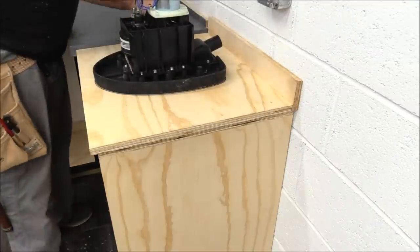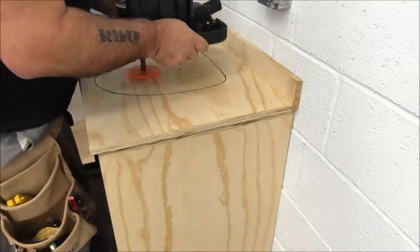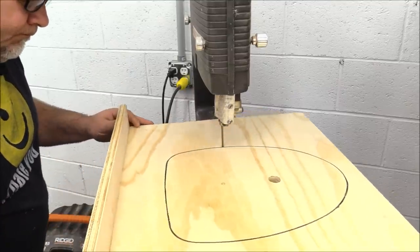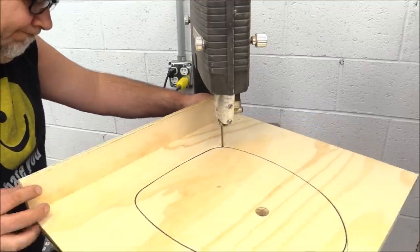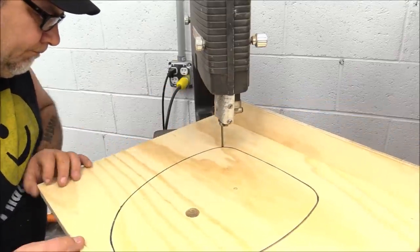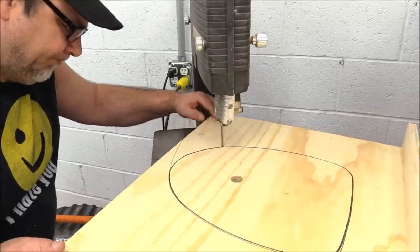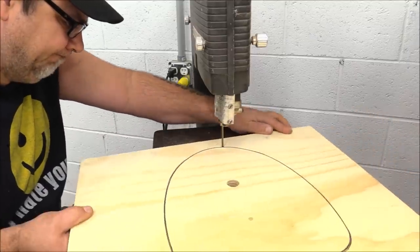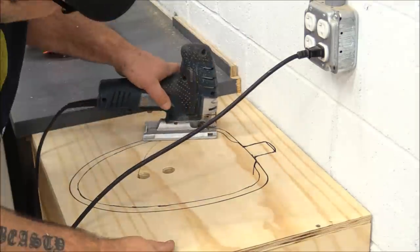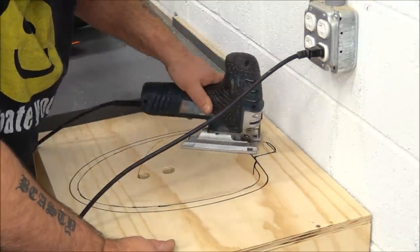After getting all my layouts I cut that out on the band saw, and on the cabinet I used my jigsaw to cut it out. That little piece in the back is just a place for the dust collection hose to come out.